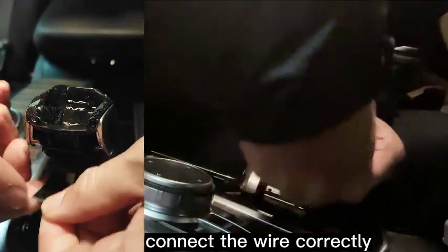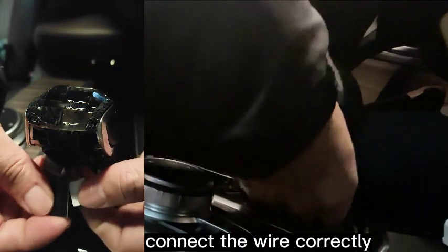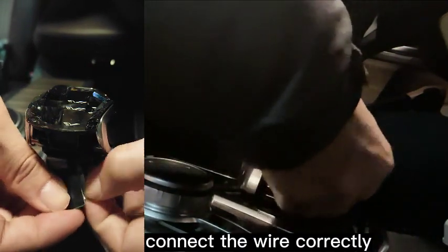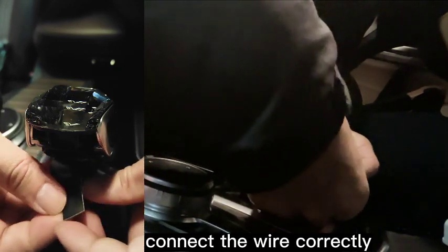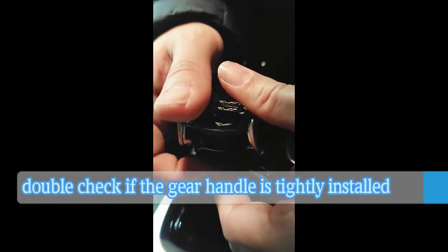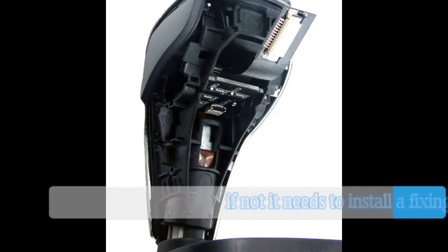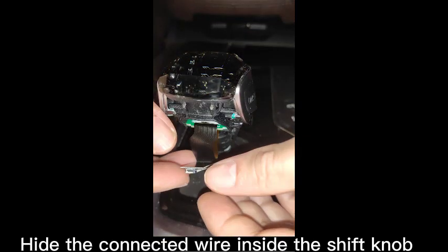Connect the wire correctly. Step 12: Double check if the gear handle is tightly installed. If not, install the fixing screw. Then hide the wire inside the shift knob.